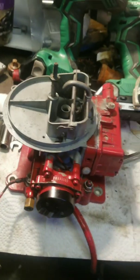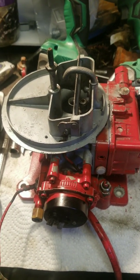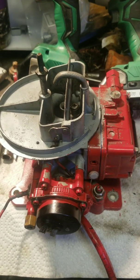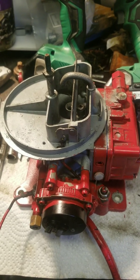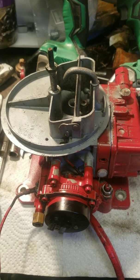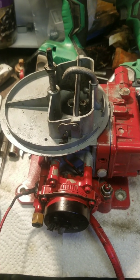So back to the carburetor. We're going to take this apart and walk through rebuilding this carburetor. I hope that you find this helpful. And as always, if you like my videos, give it a like and subscribe. I'll try to keep posting some content, so stay tuned.